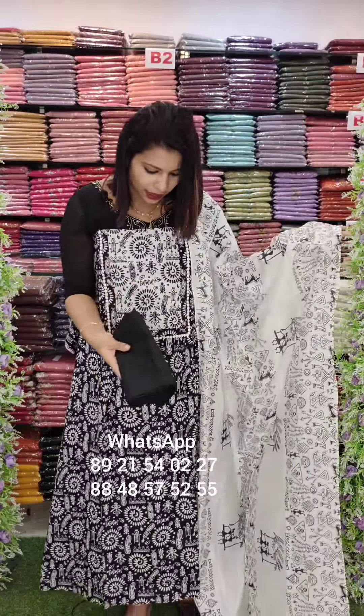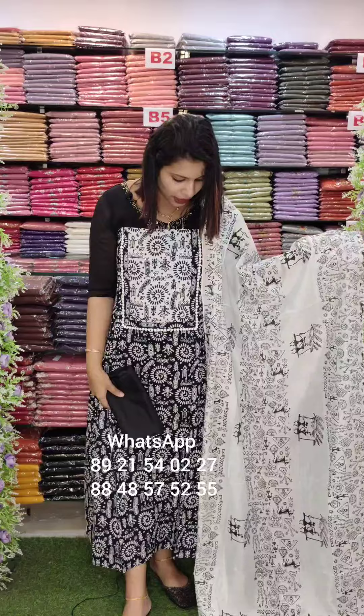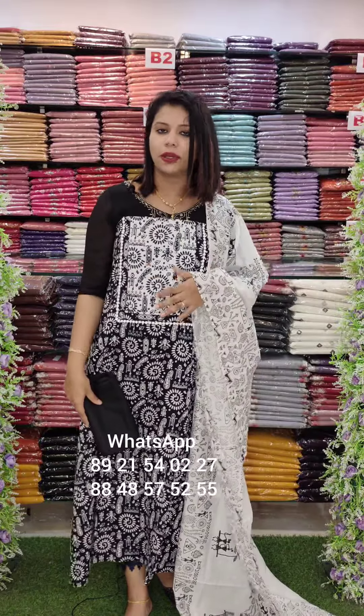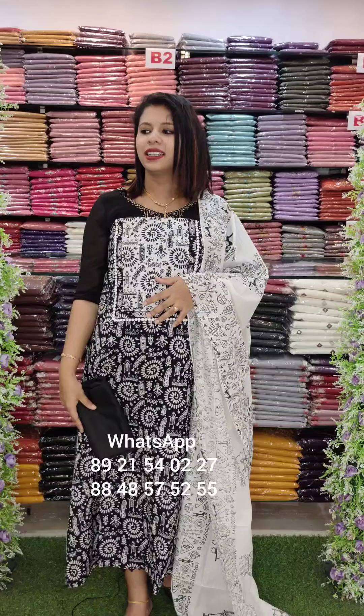The bottom is a black shade — comment in the comment section. The price is $60 with free shipping. This video will be set in two colors. Thank you.